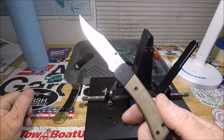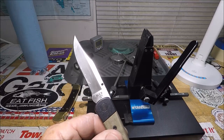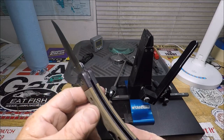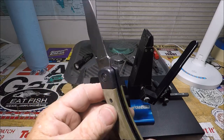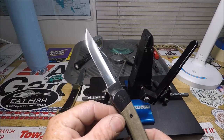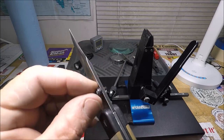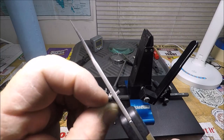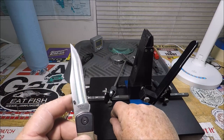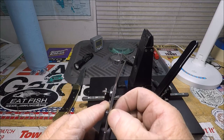I wanted this to be my daily EDC so I'm not carrying around my super high-dollar collectibles. Now I've got a little buyer's remorse, just because of a couple things. I would have loved to have had a nail nick here. I ran my stone into it a million times and tried every angle I could to get in there — now I guess I've got to press the thumb stud back on.